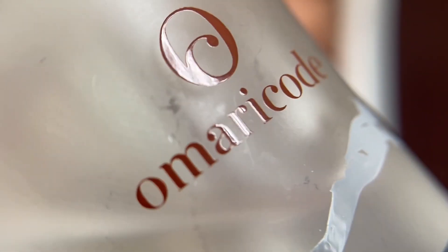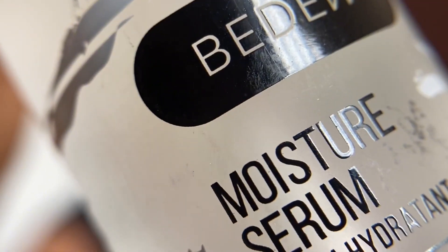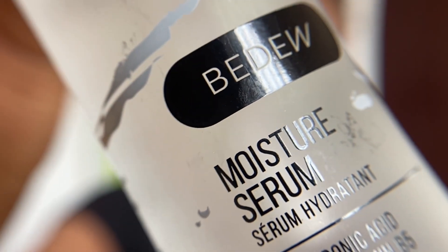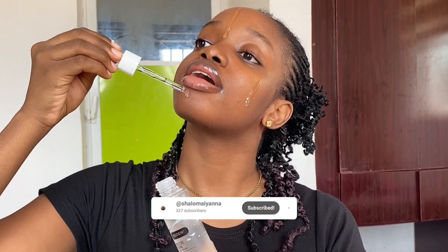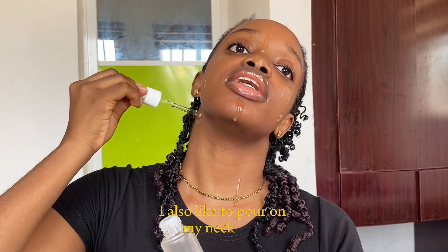The next product I'm going in with is the Omari Code Bidu moisture serum. I don't like to put it on my neck because this is glowy — we're trying to glow. This moisturizer is the bomb. Do you see that glow already? There's something about this serum, it just screams glow — it's like you're glowing from within.